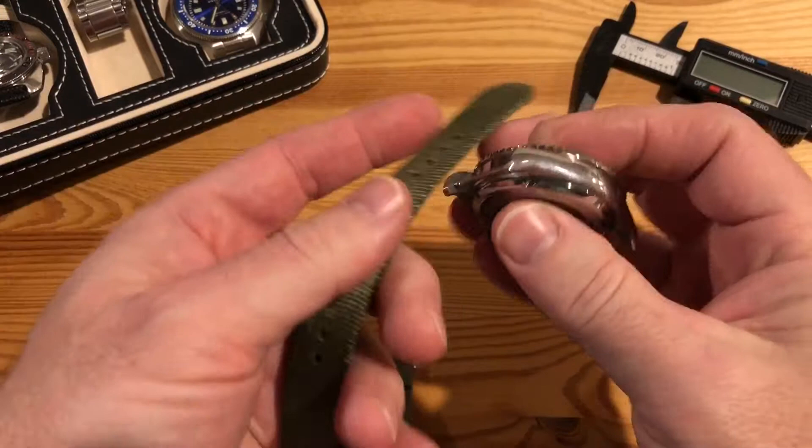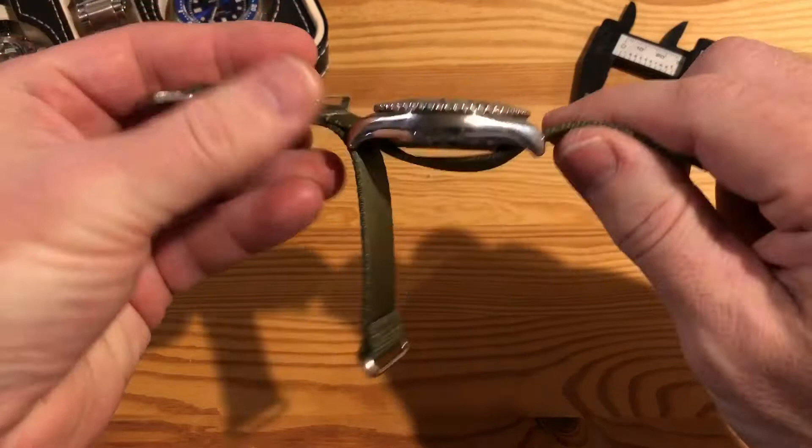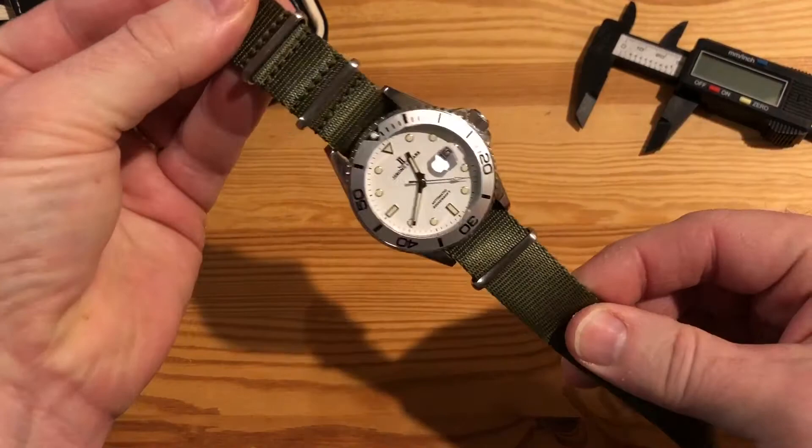So how did we get here? Let's start by showing you the traditional way of threading the NATO strap. You go through the top, come back to the bottom, and you have that first layer. Then you take this and thread it through here, and now you have the two layers — and it looks like that.